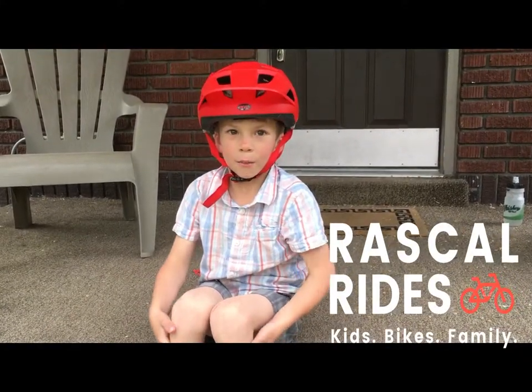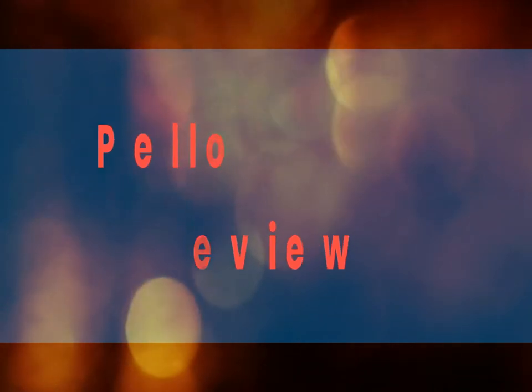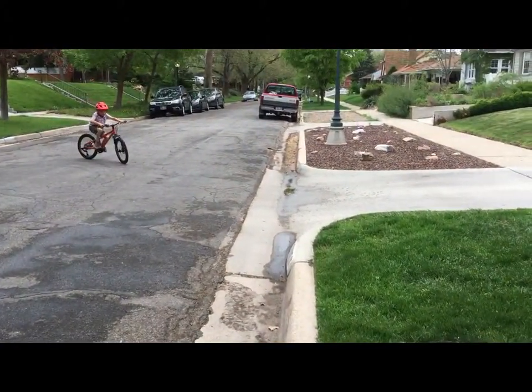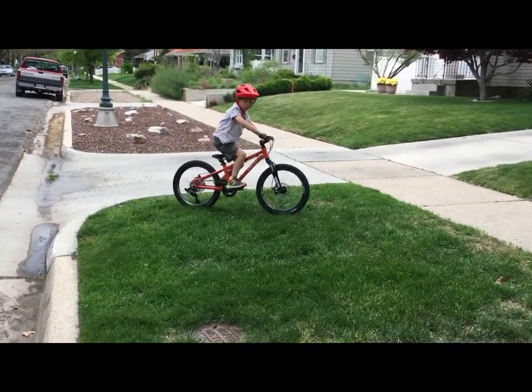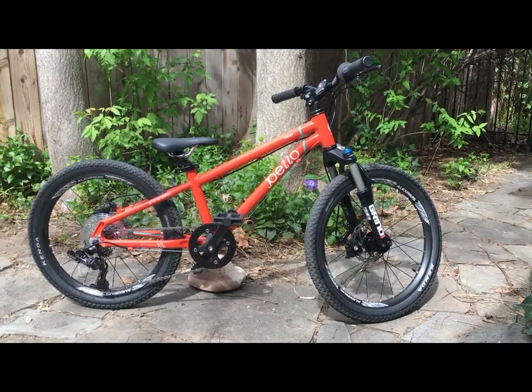Today we're reviewing the Pello Rover. You don't have a fortune to spend on a bike for your child, but you also recognize the value of providing them with a lightweight, durable, and high-quality bicycle. If that describes you, then the Pello Rover 20 should be high on your list.